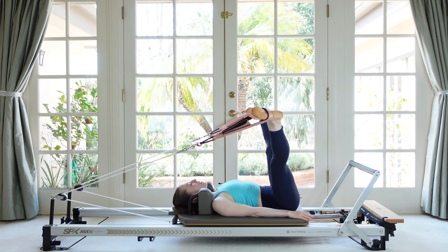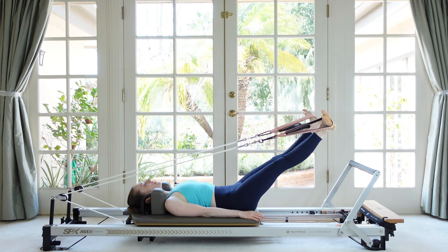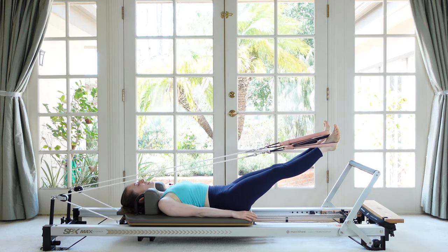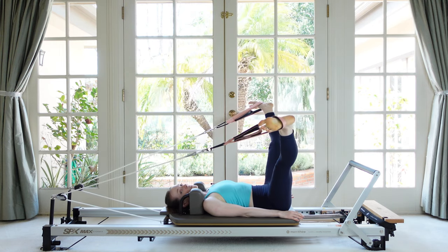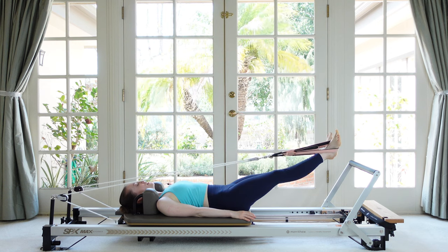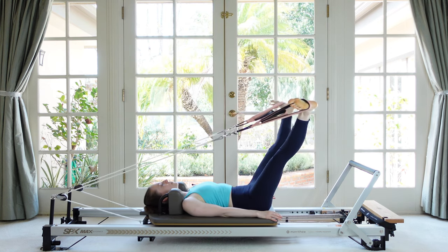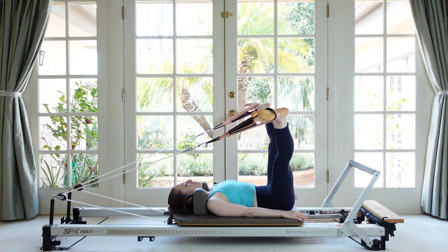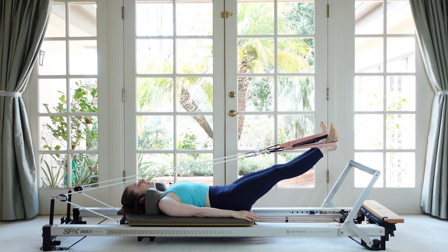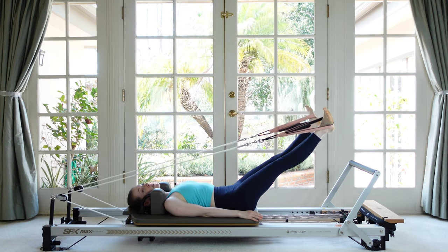Now we can involve the feet too — when my heels come together we can flex the feet, point the feet as we straddle. Flex to come in, point to go out. Let's finish with a little short spine — parallel the legs, head rest down. Breathe in. If you don't want to roll over, you can just do the leg action. Curl up onto the shoulder blades, bend like a frog, roll your hips away from your heels, bring the feet down with you, and reach on the diagonal.